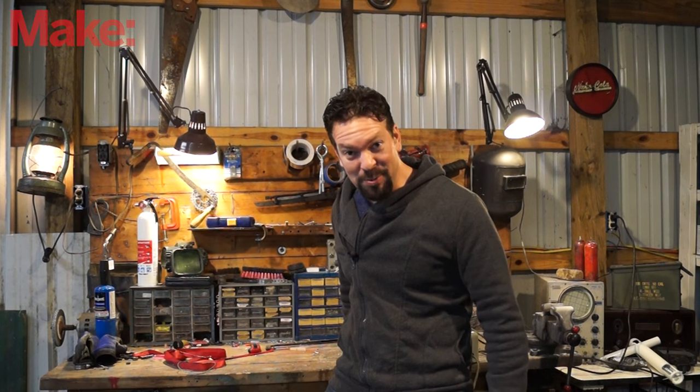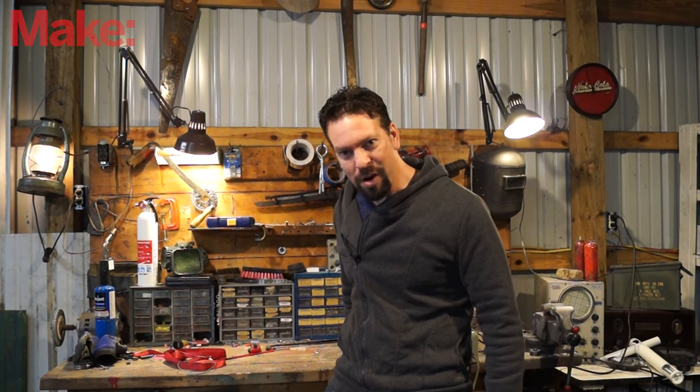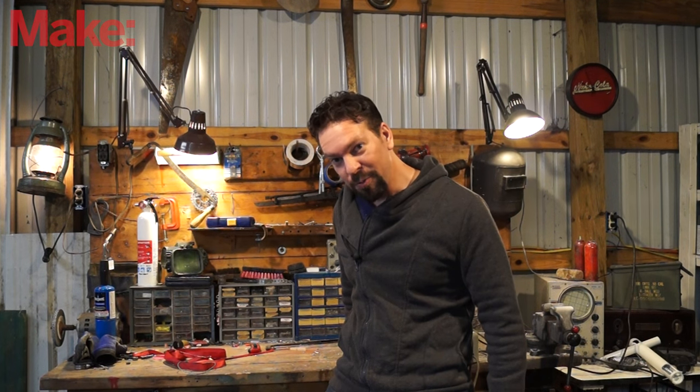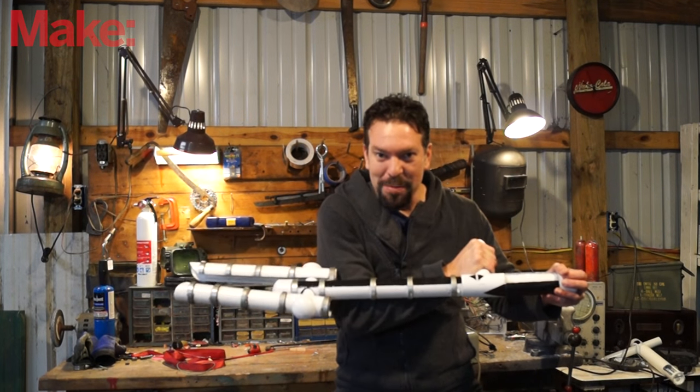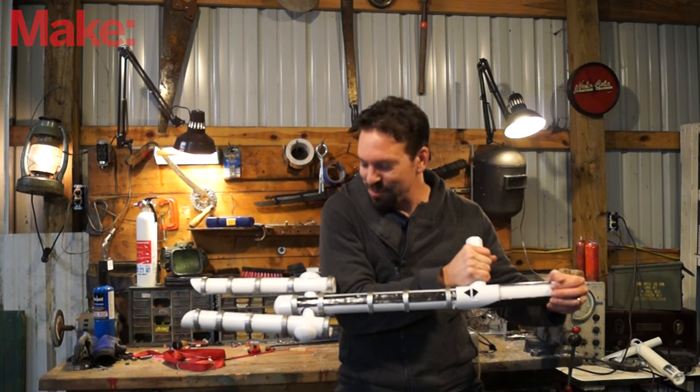In the previews for the new Star Wars movie we see a new weapon, one that can go toe-to-toe with a lightsaber. Here it is: the Z6 riot baton, wielded by the new stormtroopers.